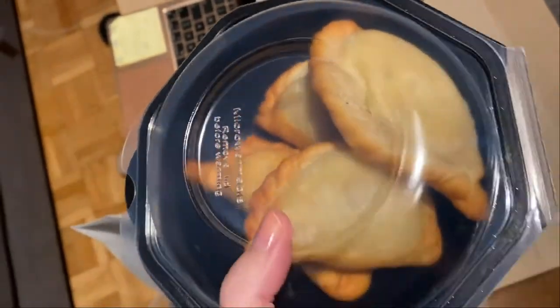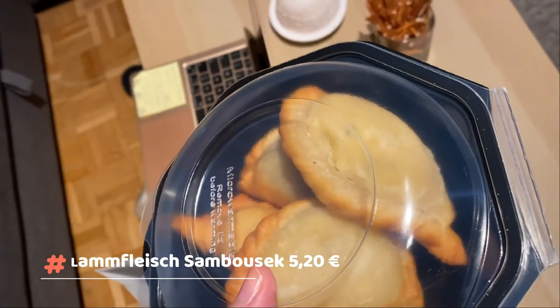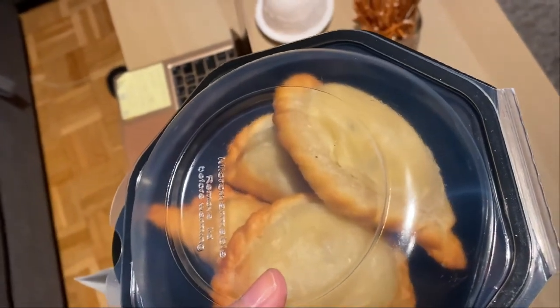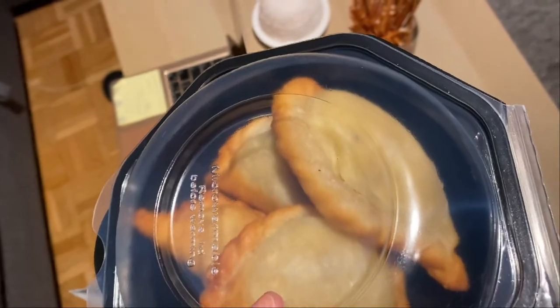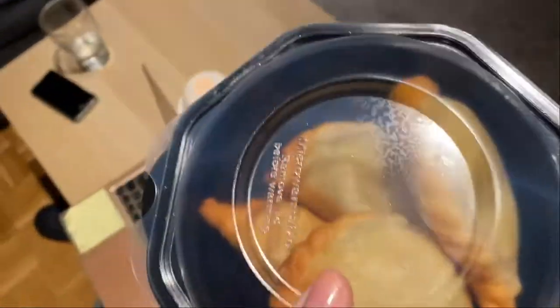It looks nice. I don't know what is the name — the Benizi language. It looks nice. It's like fried taschen with some kind of meat, filled with meat, and it's nice.